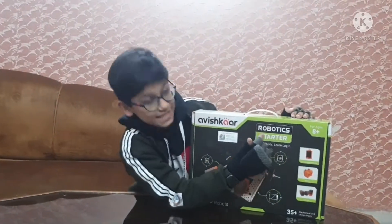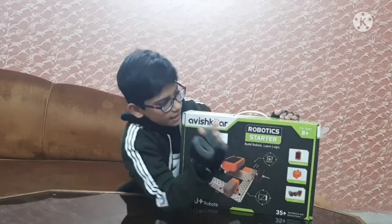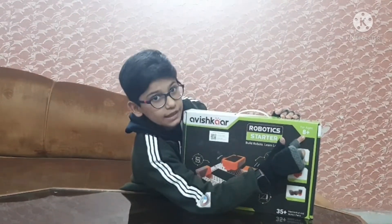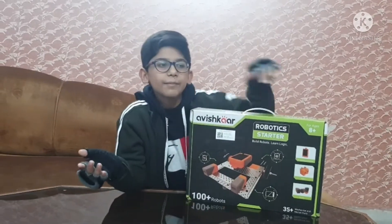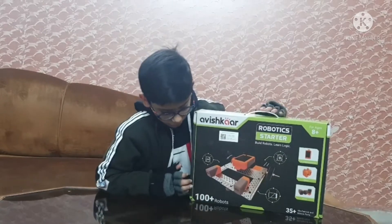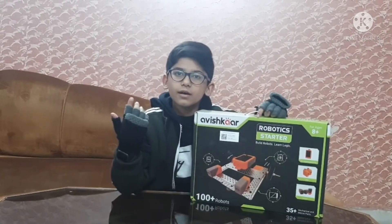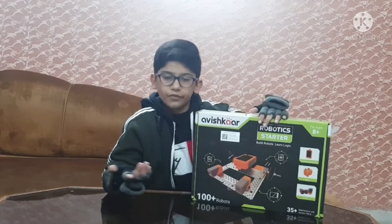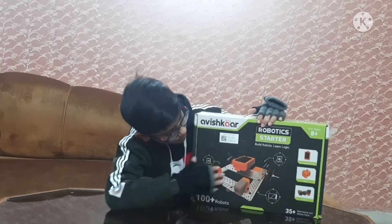This is the robotics kit for starters — as you can see in the name it says 'Robotic Starter.' It is rated for ages 8 plus and it claims 100 plus robots. They keep mailing you different videos to make new robots, that's why it's 100 plus robots.